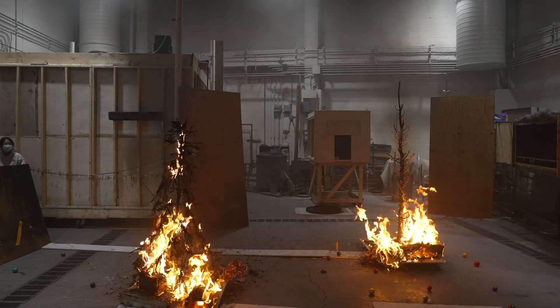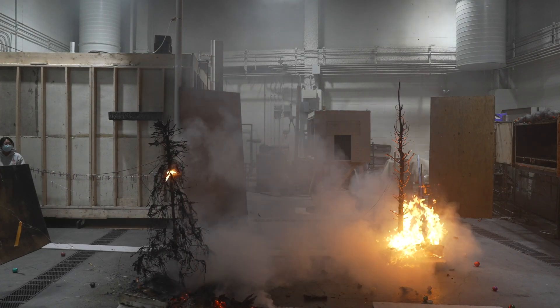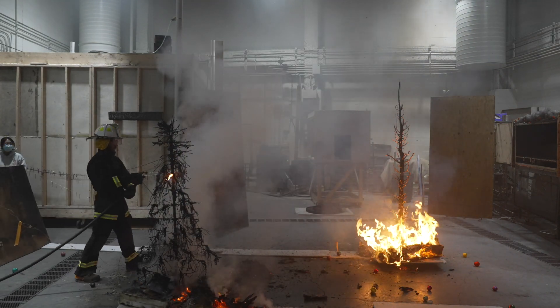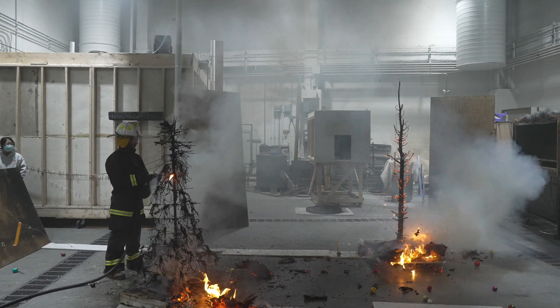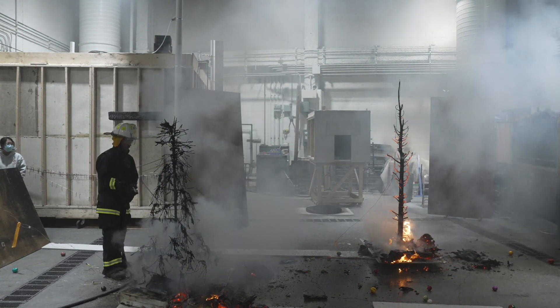We don't mean this demonstration to be an endorsement — to say buy this tree or don't buy that tree. What we really want to drive home is that prevention is a lot better than the best response. If you are proactive about watering your tree, using lighting that's rated and safe, and being responsible with candles or other open flames, that is way better than being fast at finding a fire extinguisher and putting out a growing fire.